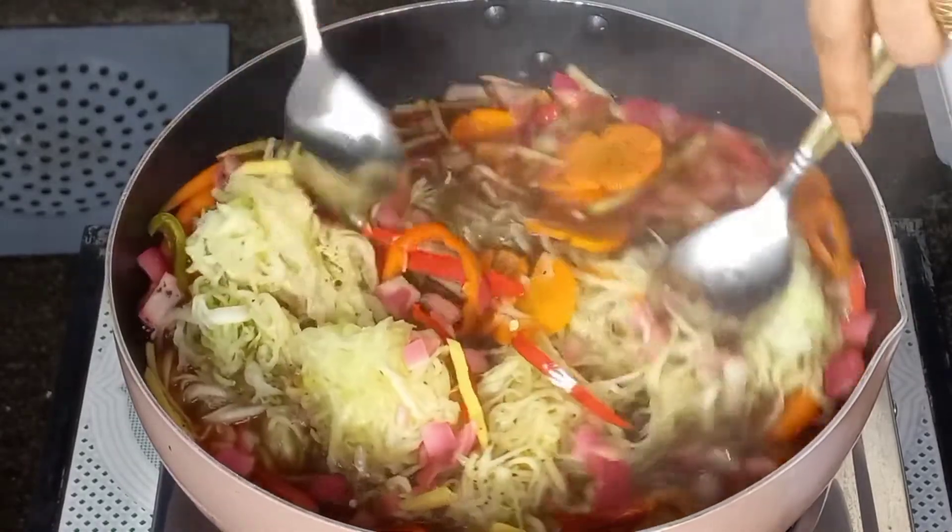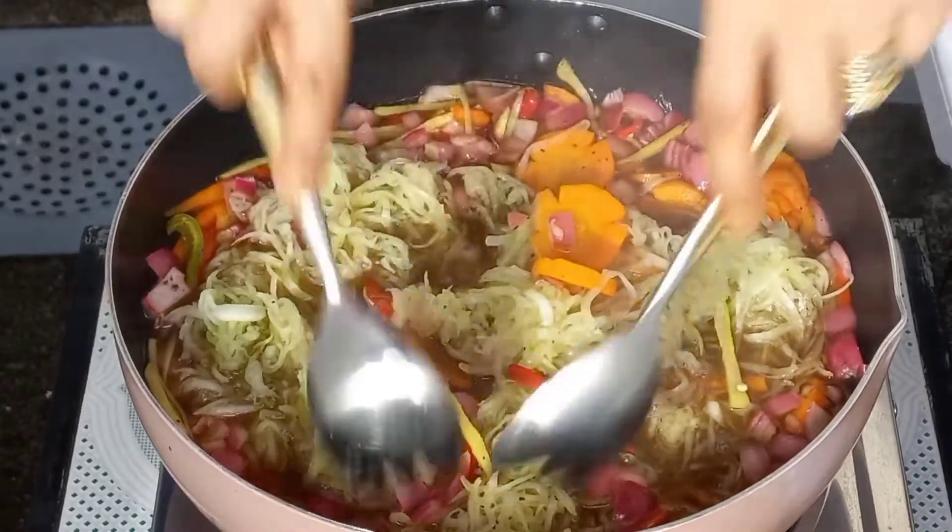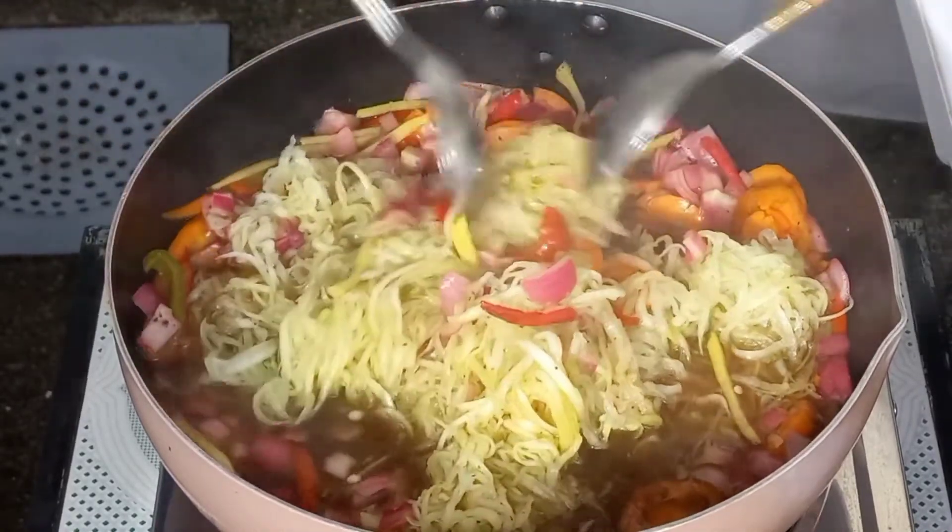Ilagay ko na po yung papaya sa aking homemade atsara. Talaga naman, masarap na naman ang kain ko!